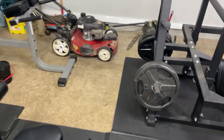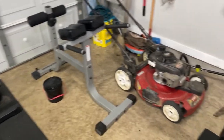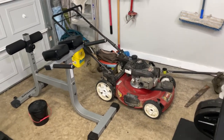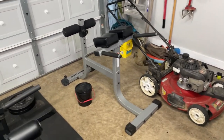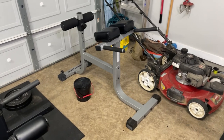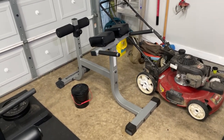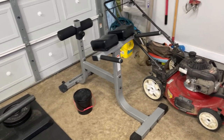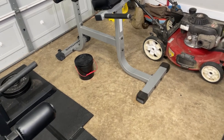Working around, we have our first piece of cardio equipment — the push mower works pretty well and it cuts my grass as well, so two birds with one stone. I also have a Nautilus back extension that I use occasionally, and I have a bucket of chalk down here.